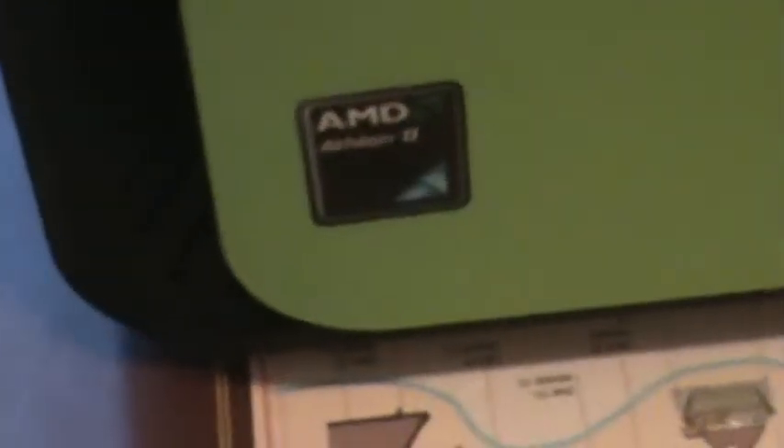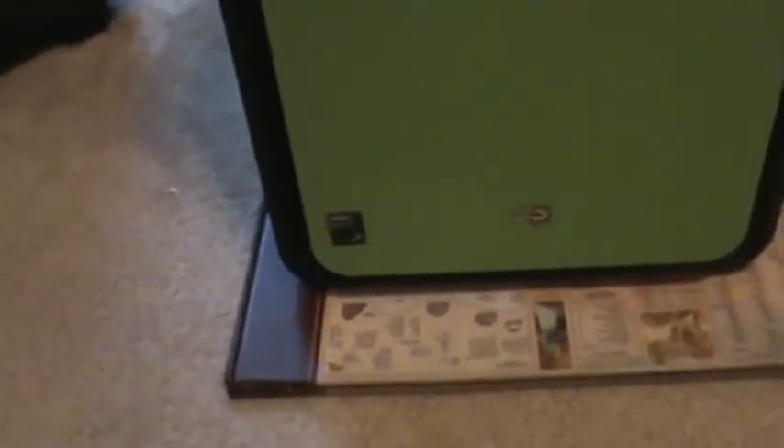Starting from the front: we have a tray-loading disk drive - my Asus OEM disk drive, the kind you find in typical desktop computers. I was going to go with Blu-ray but decided against it since nobody in the family really uses Blu-ray discs. There are also air intake slits on the sides, and the AMD Athlon II logo sticker I put on the front.